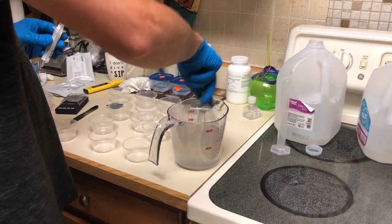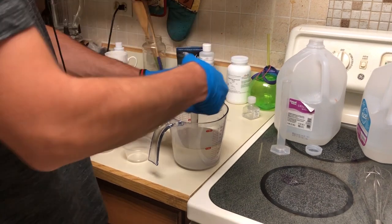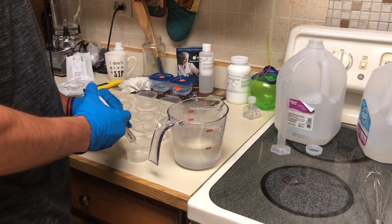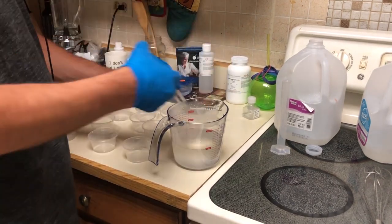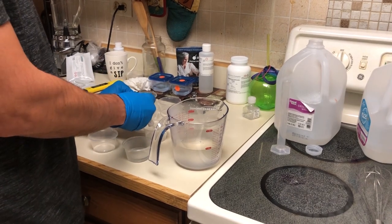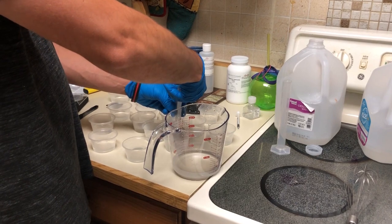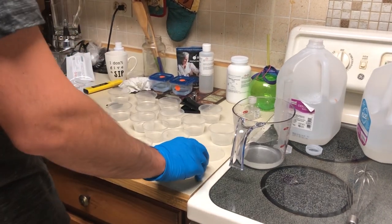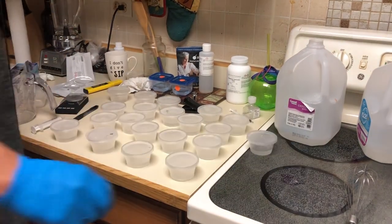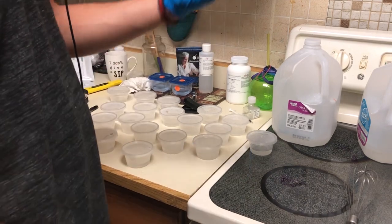I stir between each cup because once I didn't and two cups didn't solidify — the gel and gum had all sunk to the bottom. I'm filling two cups fully first to get equal levels across all cups. We've got about 20 cups ready to be sterilized. When they come out of the pressure cooker they'll harden and be ready to put plants in.